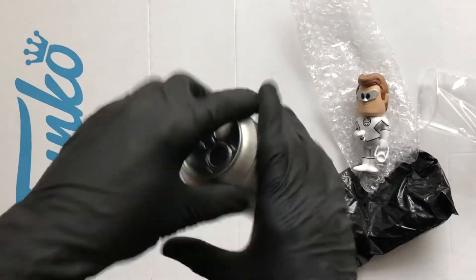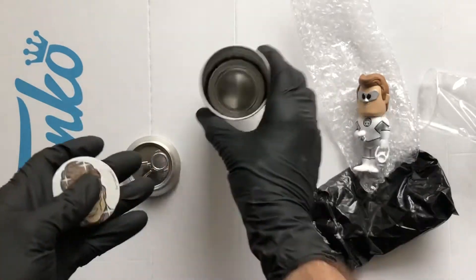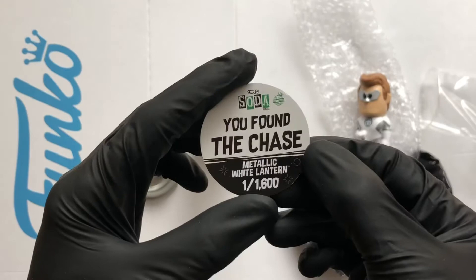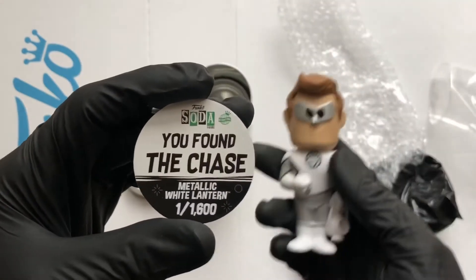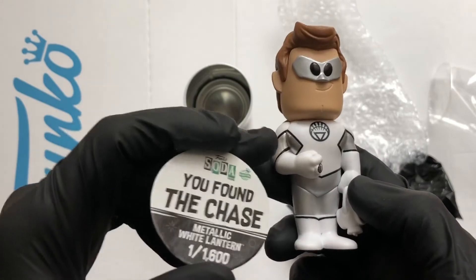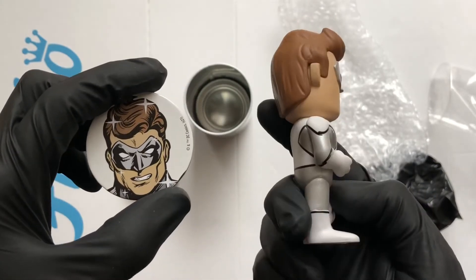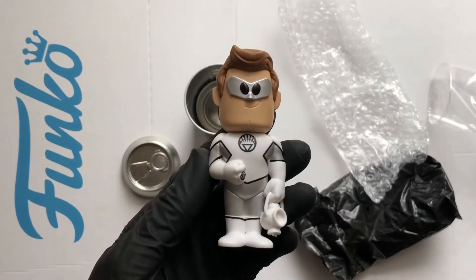Nice! Let's take a look at the token. There you have it — Green Lantern. Well, it's a metallic White Lantern, so it's a one in 1,600. You found the chase! Oh yeah, it is metallic, man. That's crazy, love it. Nice. All right, let's take a clearer look.